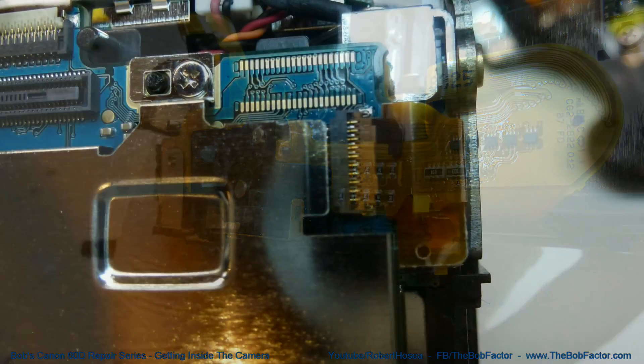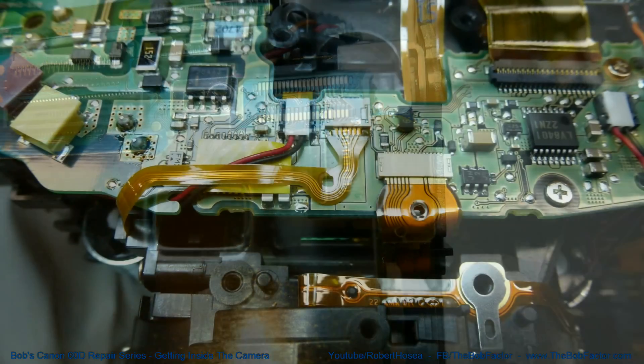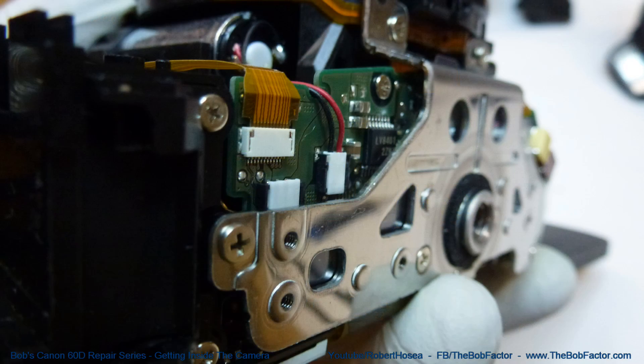This first video will show you how to open up a 60D so that you can work on it. After this one, I'll make additional videos showing how to work on the many parts of this camera. So let's get started.